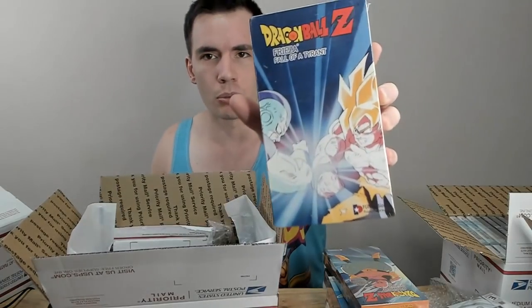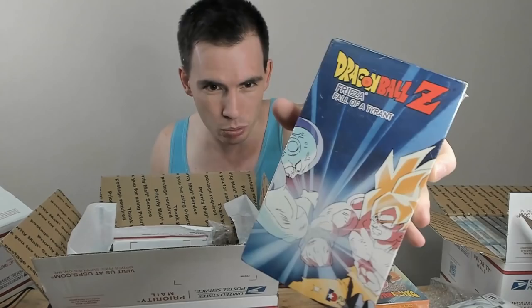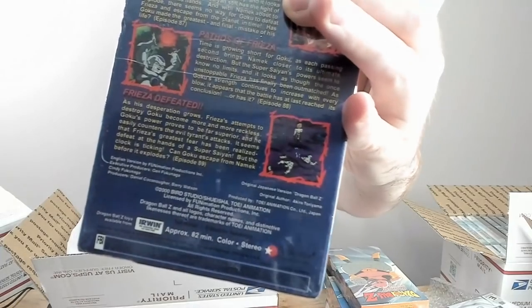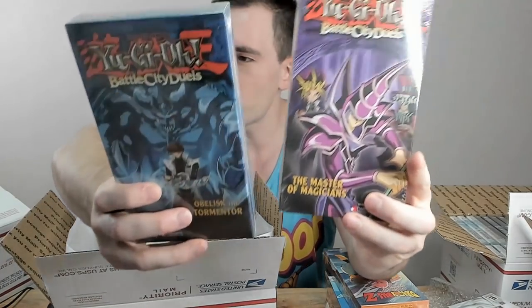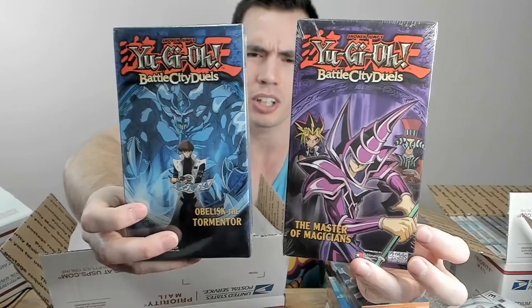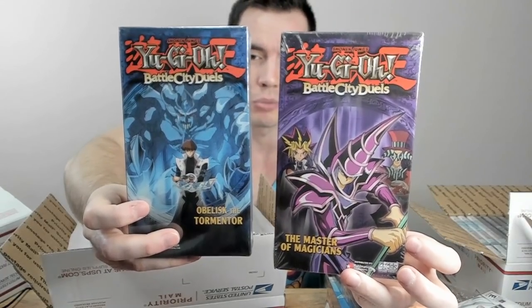Another Dragon Ball Z one from the Majin Buu saga. And here's a really cool cover art I love — Frieza: Fall of a Tyrant, getting right to the end of the Frieza saga. You can see the last episode with Frieza lying there cut in half. Ending it off, we have two more Yu-Gi-Oh! Battle City Duels: Master of Magicians where Yugi fights Arcana, and Obelisk the Tormentor where Kaiba first uses Obelisk. I absolutely love the cover art on these two — very, very cool.